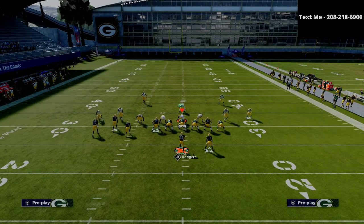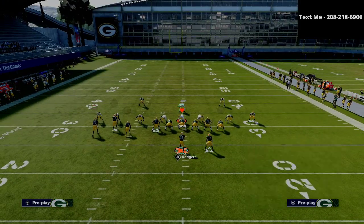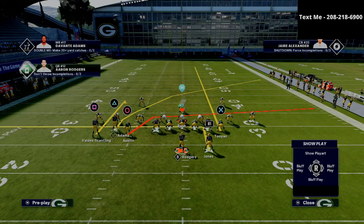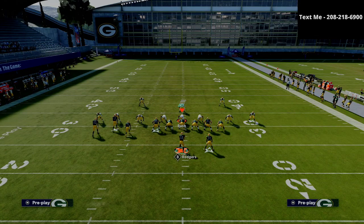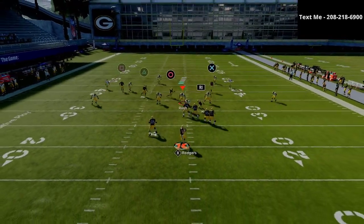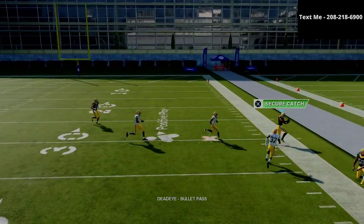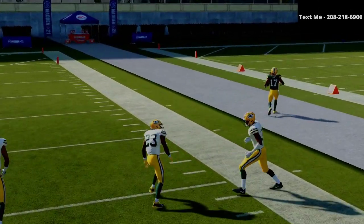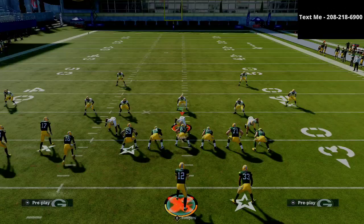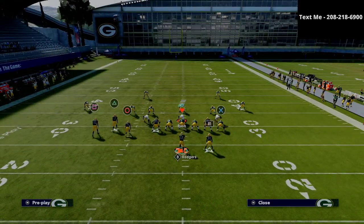One of the beauties of this play is that the triangle receiver — which is your best receiver, your best route runner — is where you want to put someone like Davante Adams if you're running this offense with the Packers. That crossing route is absolutely insane. Once he gets to the sideline, it gets over the top of 25-yard curl flats and zones, and he's going to be very, very effective for you. As you can see, we're stretching the defense in more ways than one.